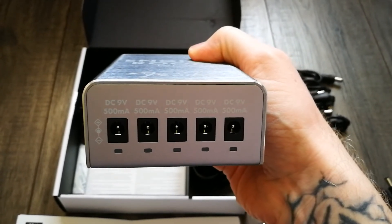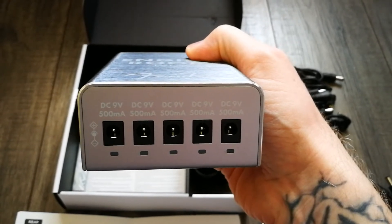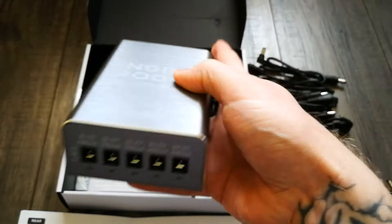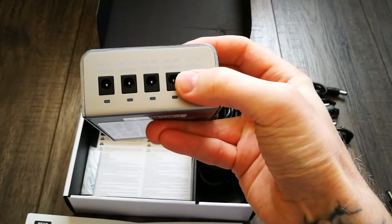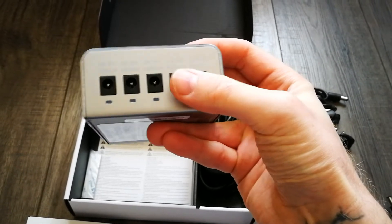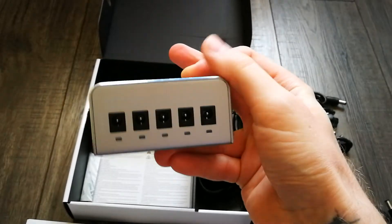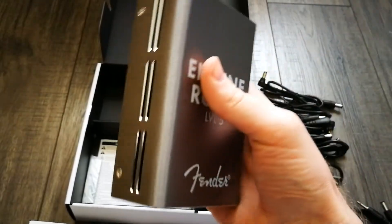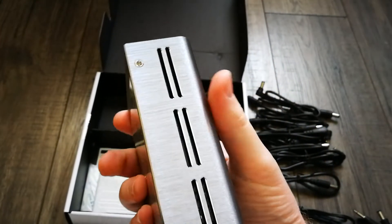There are five completely isolated outputs, each one running 500 milliamps. These will only output 9 volts, but if you wanted to you could get voltage doubler cables from the likes of Voodoo Lab and combine two outputs to create an 18-volt output — though you'd then be limiting yourself to three outputs at the other end. But that's always an option.